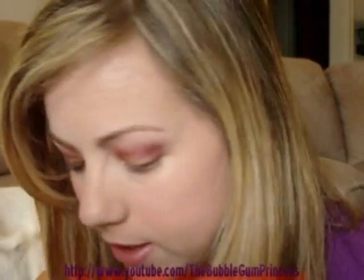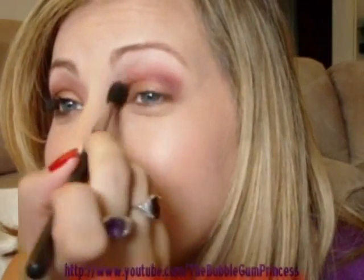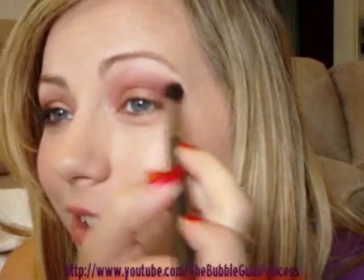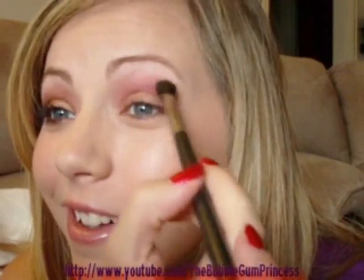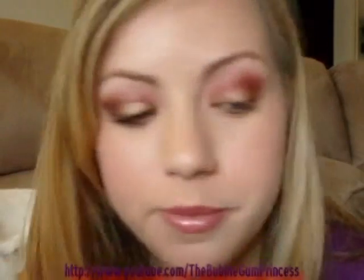I'll wipe off my 224 brush a little bit and take Soft Brown — it's just a blending color. My dogs are staring at me hardcore right now — the little wiener dog is like a foot away from my face just staring. That's just going to blend out that crease a little bit. Now I'm going to go ahead and add my highlight.